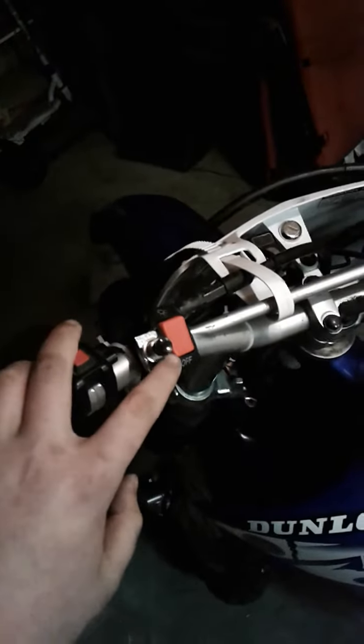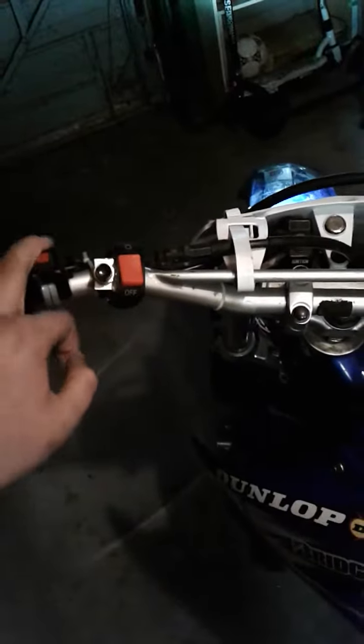So this switch is now horn, and it works. As I'm riding, I can reach over and hit that button. It's all set and ready for riding season.